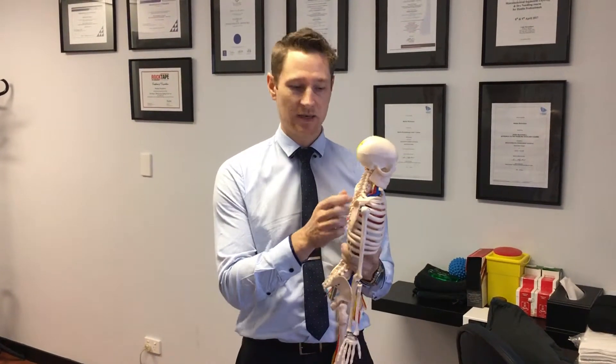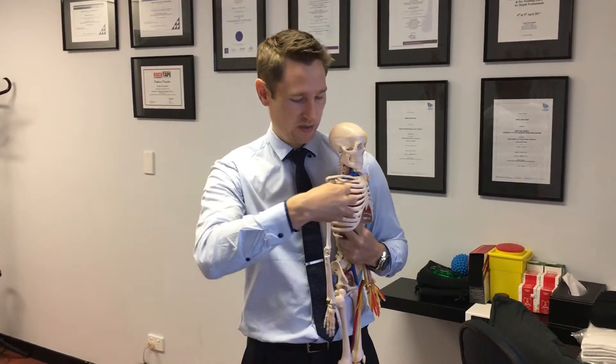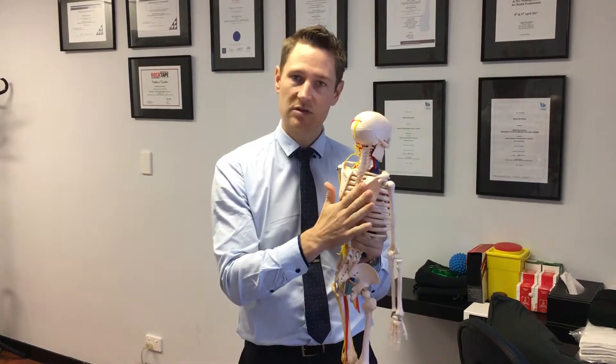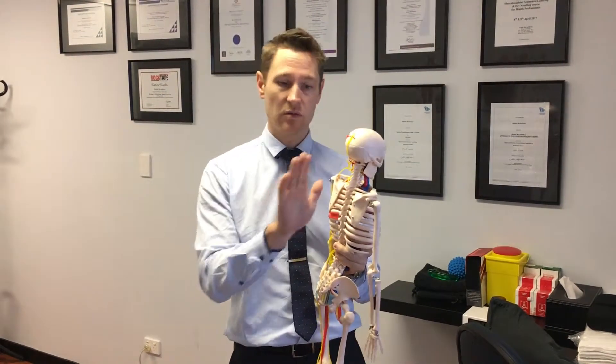Today we're going to talk about an exercise for a muscle called the serratus anterior. It starts from the front of the side of the ribs and wraps underneath the shoulder blade, and it's responsible for holding the shoulder blade against your rib cage. If you've got winging of the shoulder blades — if they kind of poke out — this is a good exercise for you.